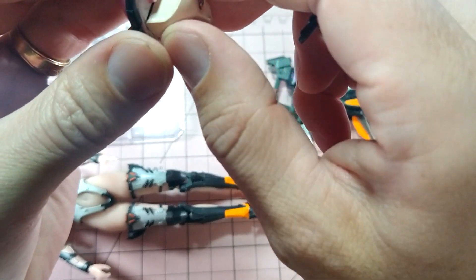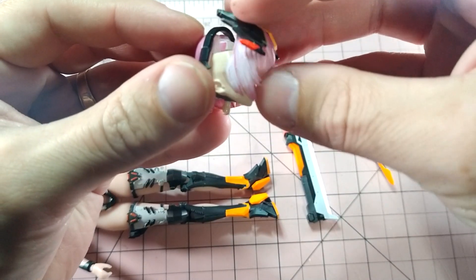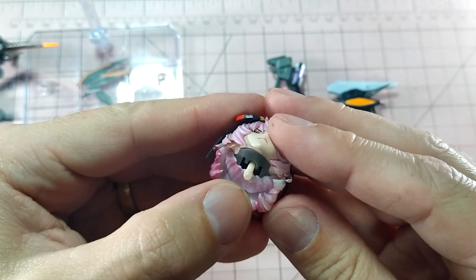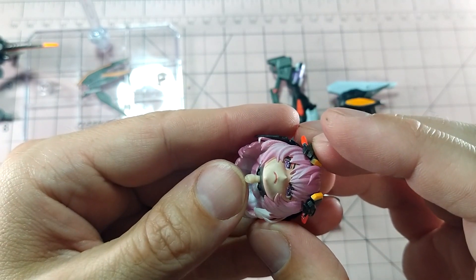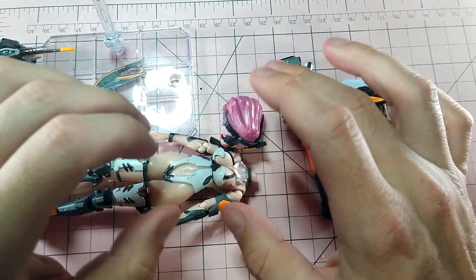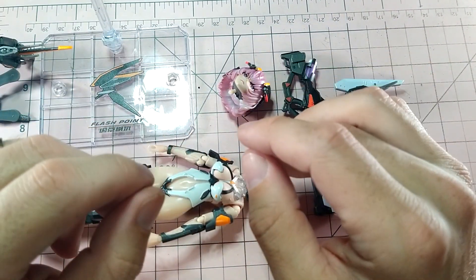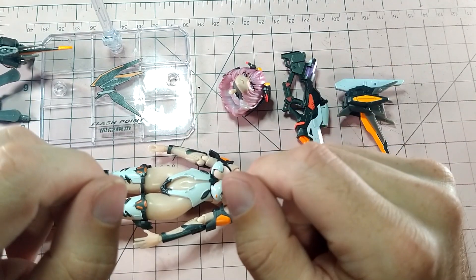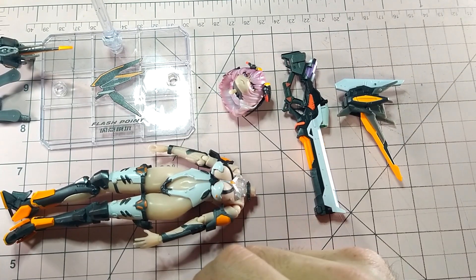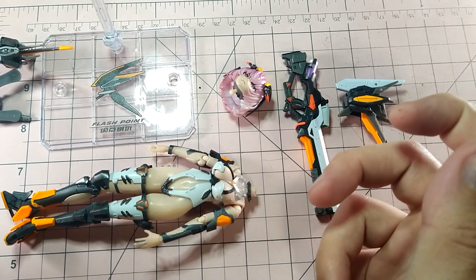I would not recommend getting this figure or future ones from this company, and I do caution you against buying anything that does not seem to have a physical representation of the product on sites selling it. I believe this could have been a better product than what they delivered, and it would be great to actually see the product that was advertised as a finished product rather than what we received. In the meantime I have other things to focus on, like unboxing and building one of the other 60 kits I have in my backlog.